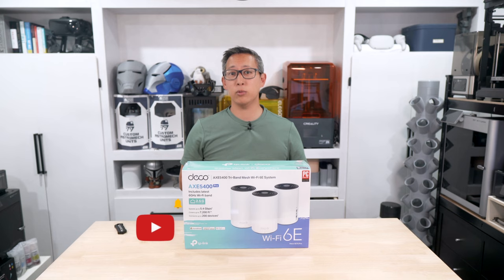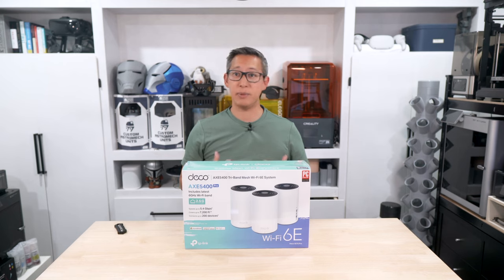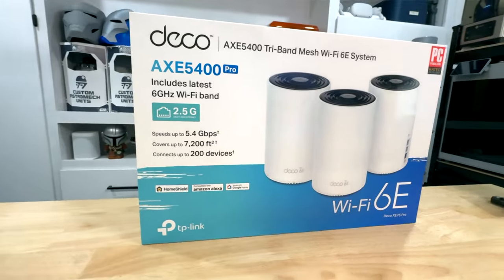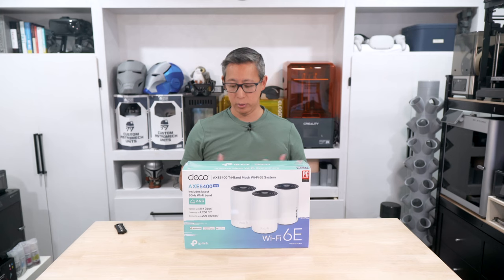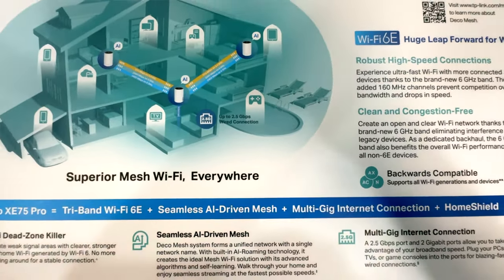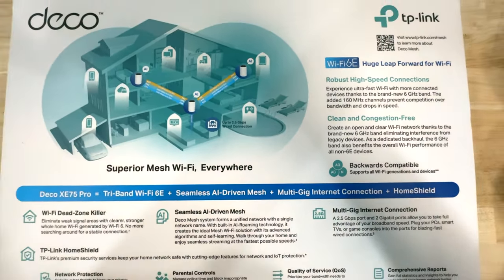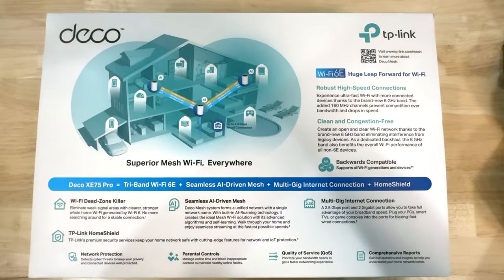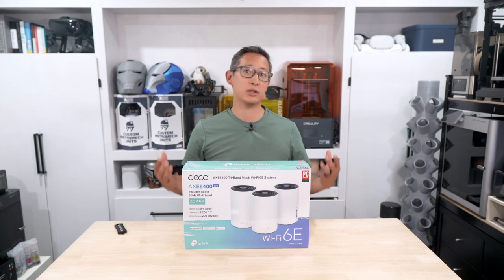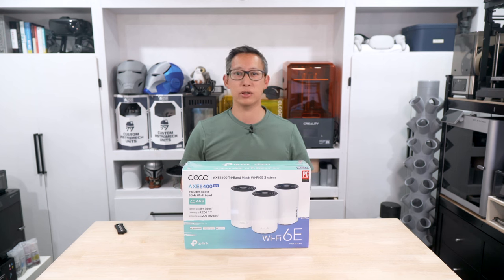If you're not familiar with Wi-Fi 6E, it adds wireless support for the 6 gigahertz spectrum, which unlocks faster wireless speeds at lower latency and a greater increase in the number of available high bandwidth channels that routers and devices can connect to. Stay tuned and we'll unbox, install, and check out this all-new mesh system from TP-Link.